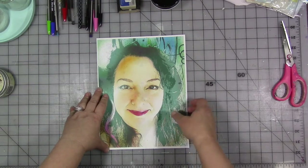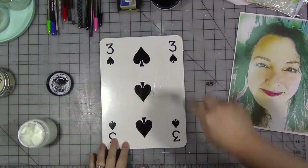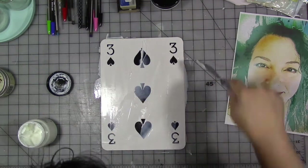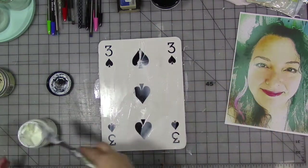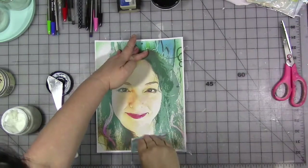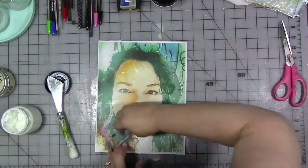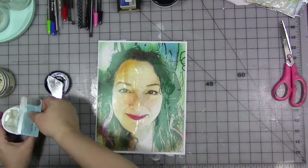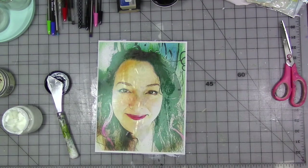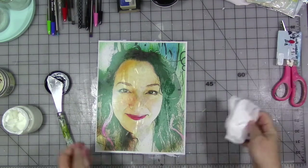I wanted to do something celebrating the year I was born. I did not want to have to paint my face again, so I'm going to start by collaging my face onto the card. I printed out a photo of myself really large so I could collage it on with some gel medium. I do recommend giving the cards a light sanding with a finer medium-grit sandpaper, then wiping it off and using PVA glue or gel medium to collage down onto the card. If you're going to paint on it, give it a nice coat of gesso first and let it dry.